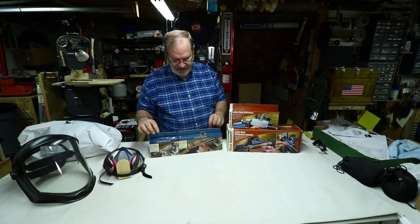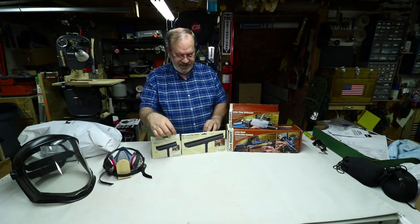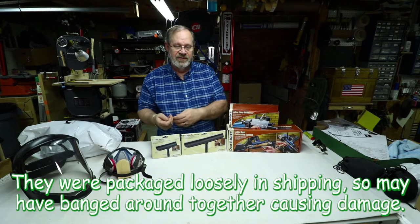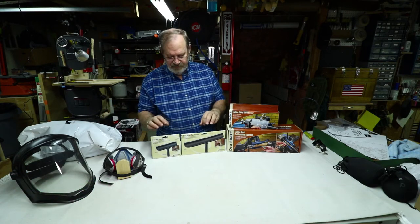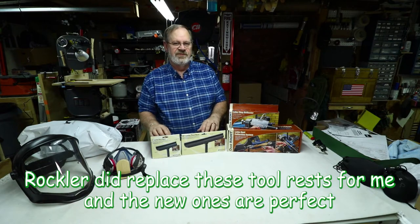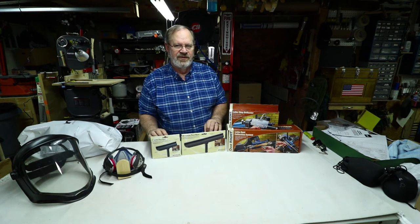I ordered some lathe tool rests from Rockler — a six-inch and a ten-inch — advertised to be extremely smooth with a stainless steel edge. But when I opened them up and tried them out, both had nicks and scratches, meaning my tool can catch as I go across the rest. I'm probably going to return these, as they're not smooth as silk like advertised — I want my lathe tools to slide easily and not catch.